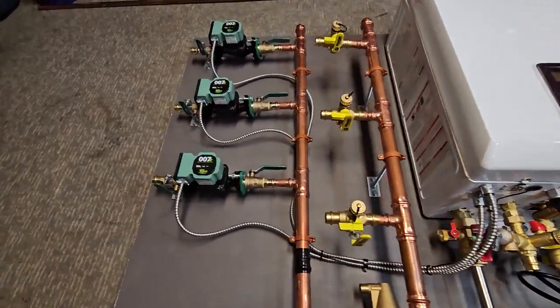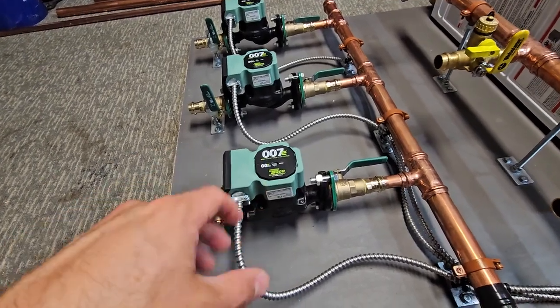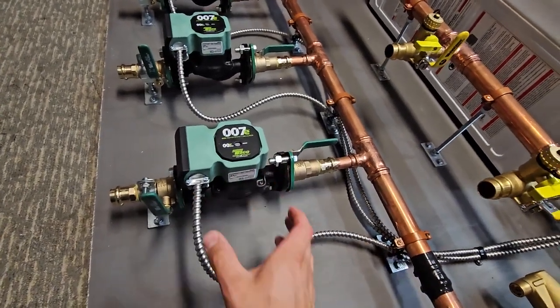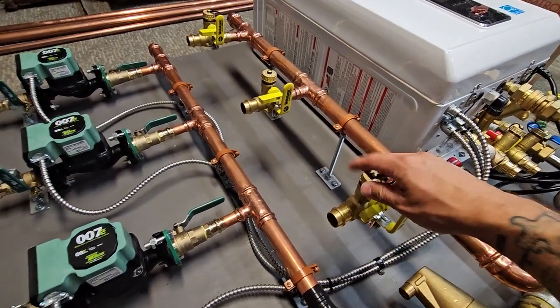I always provide all the necessary shutoffs to be able to replace the circulator easily in the future, so that you don't have to drain or refill the entire system and bleed it out. You can just shut these off, pop the new pump in, and turn it back on.